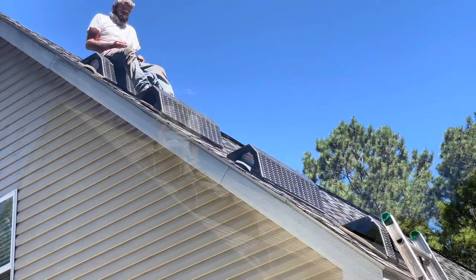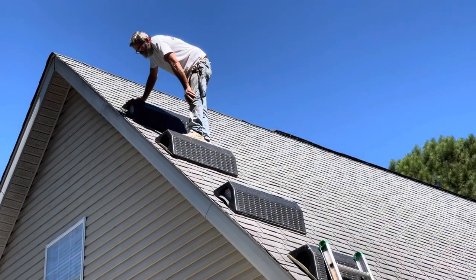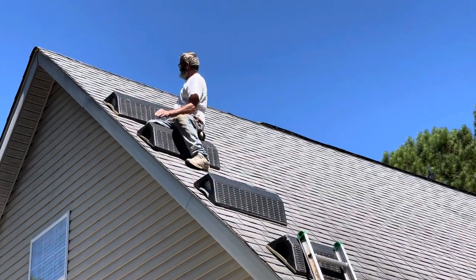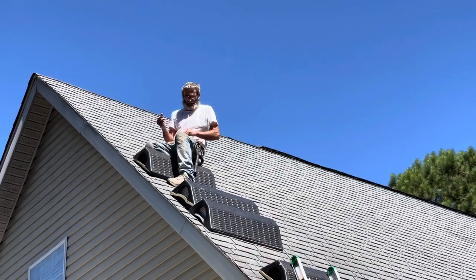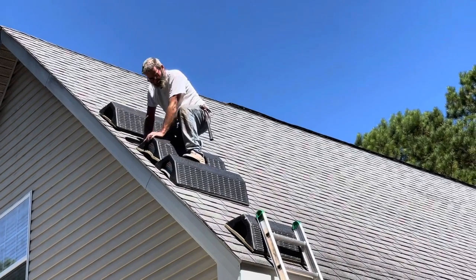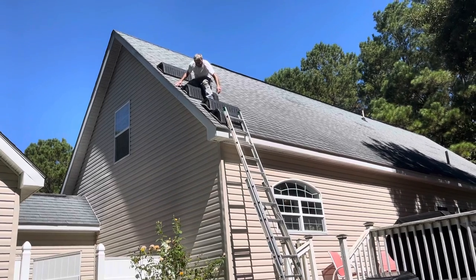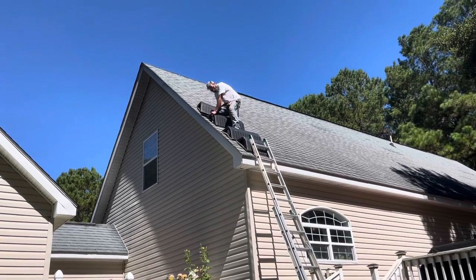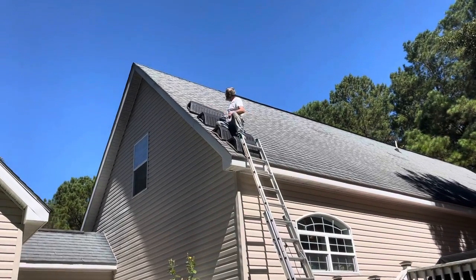We've pulled our share of roofs, promise you. Working your way down — itty bitty white nail. Come on down. And that's how you do it, baby — that easy. That was awesome, Paul — now I'm going to go catch him.